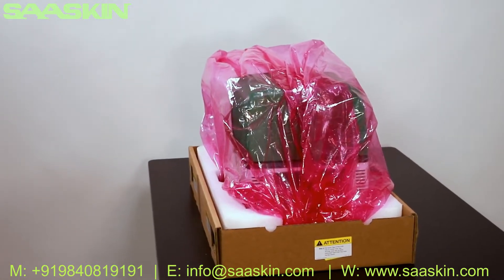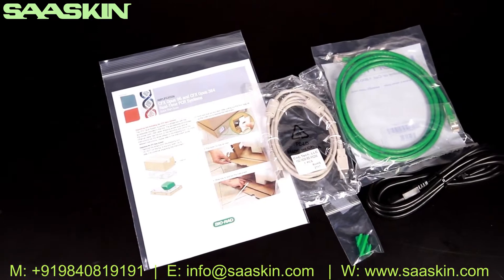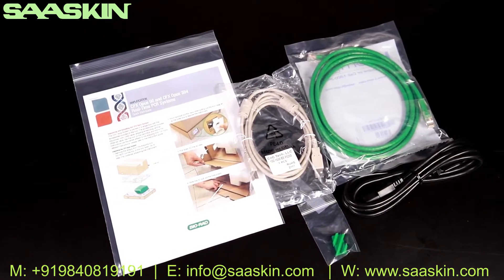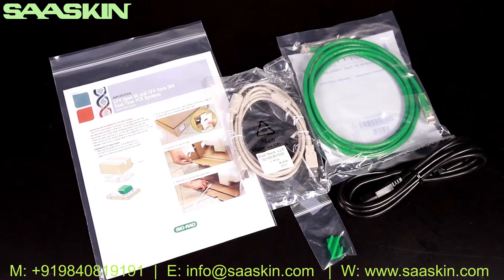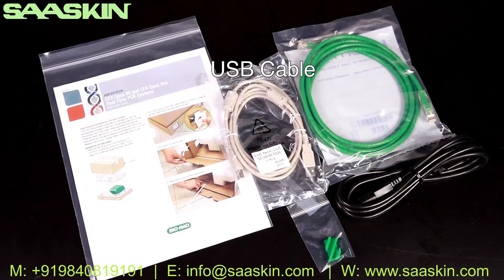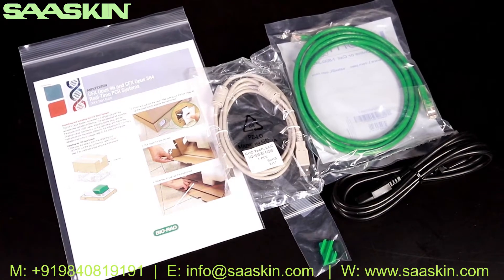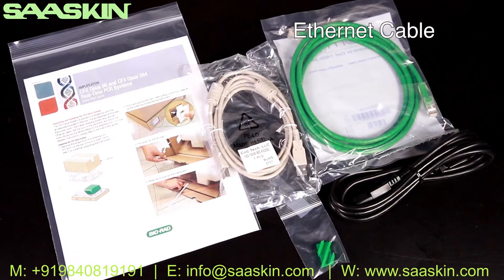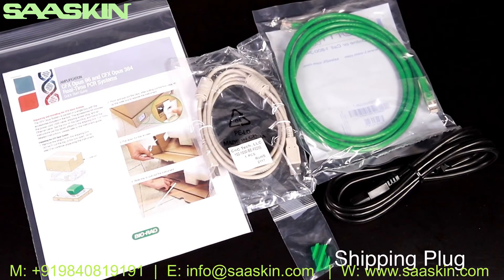If any protective foam remains on top of the instrument, remove it. Remove the plastic bag of accessories. The accessories bag contains the quick start guide, safety manual, a USB cable which can be used to connect the instrument to a PC running CFX Maestro software, an Ethernet cable for connection to the internet and local network server, the power cord, and shipping plug.